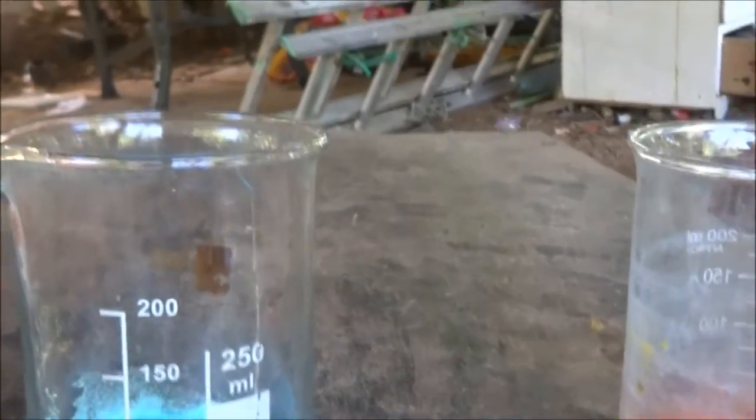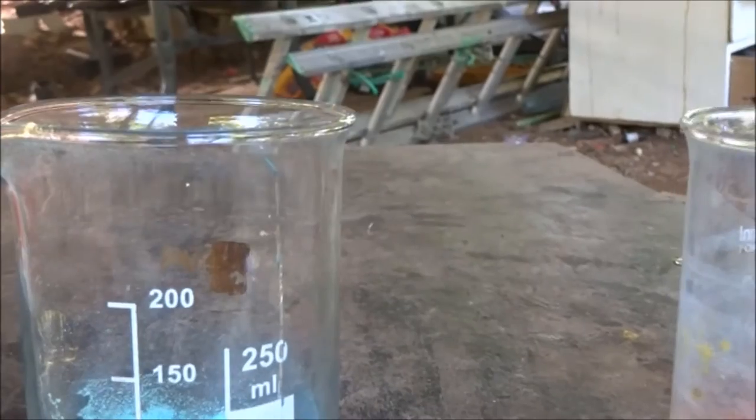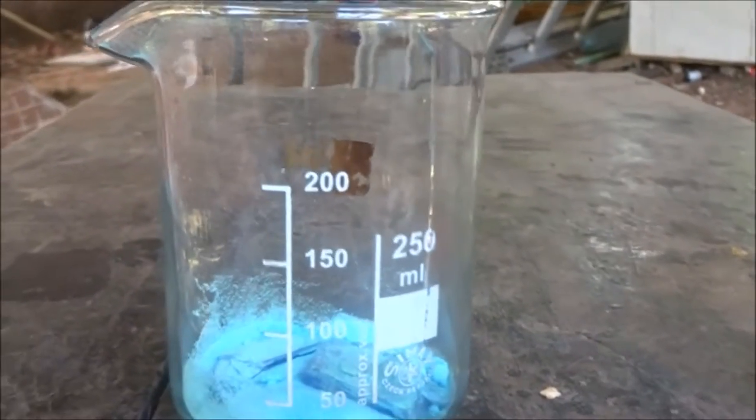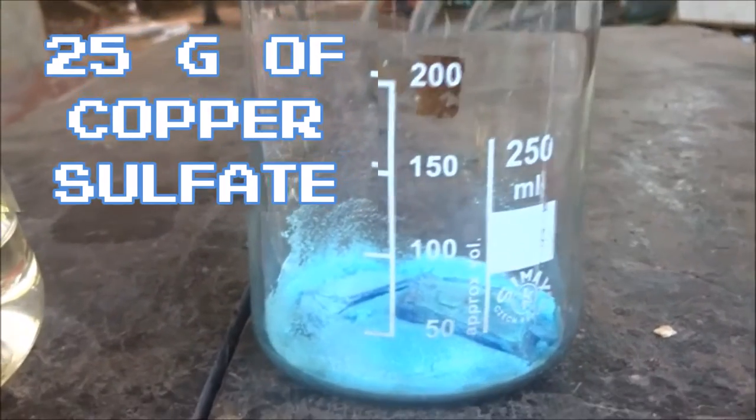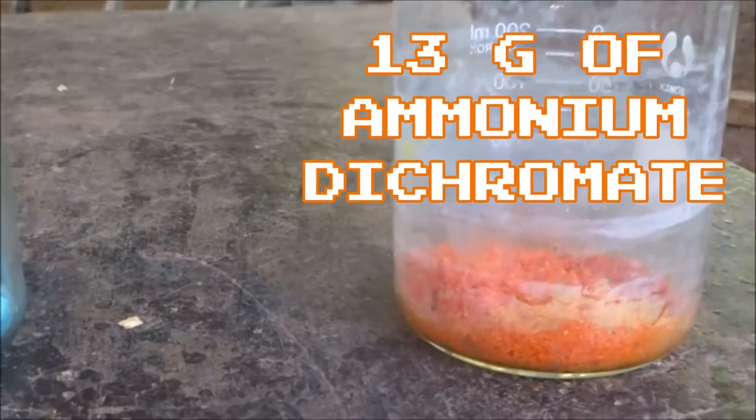Today I'll be showing you how to make copper chromite. First, weigh out 25 grams of copper sulfate and 15 grams of ammonium dichromate.